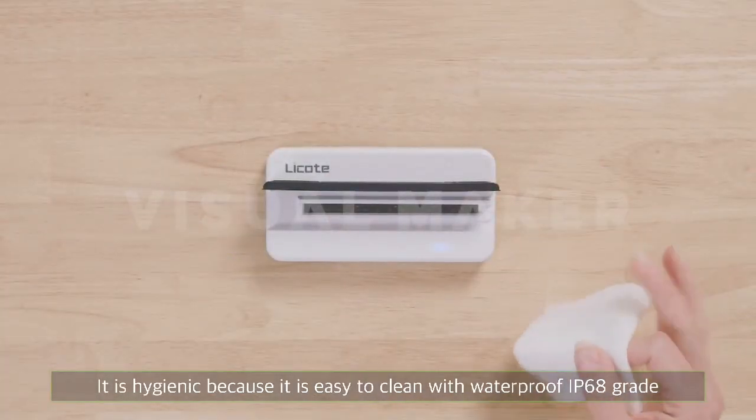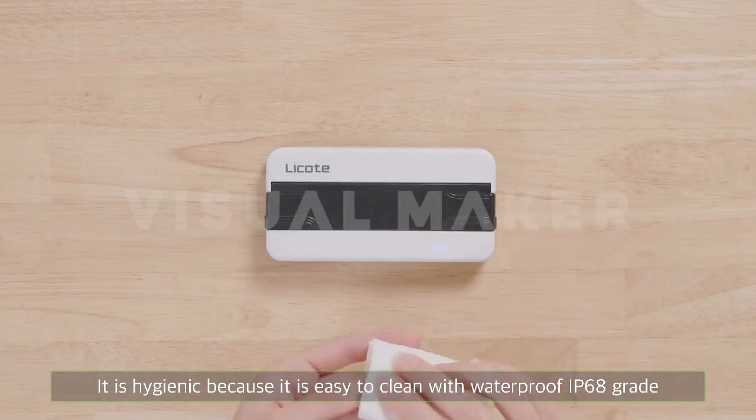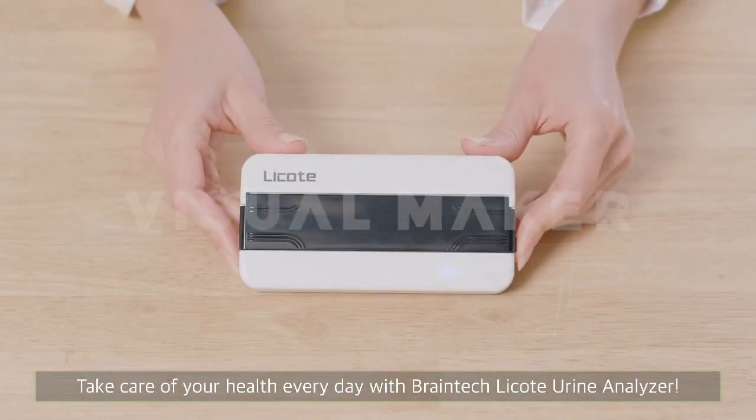It is hygienic because it is easy to clean with waterproof IP68 grade. Take care of your health every day with Brain Tech Lakote Urine Analyzer. Enjoy your health always.